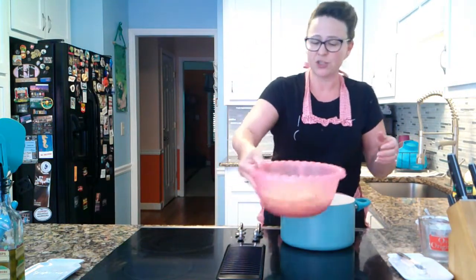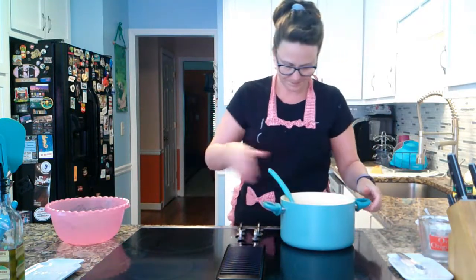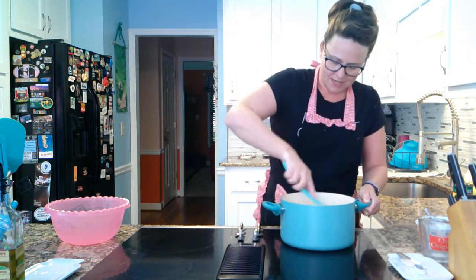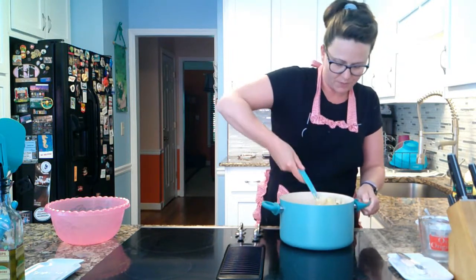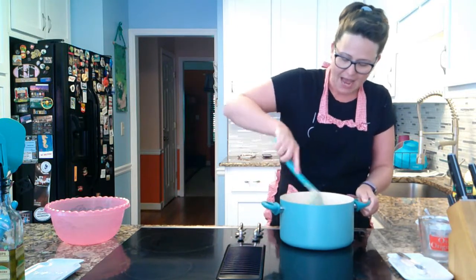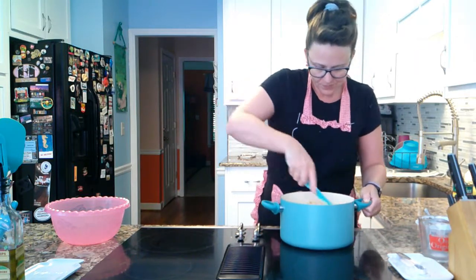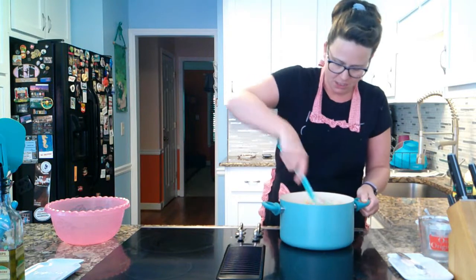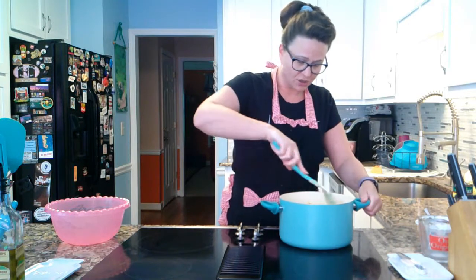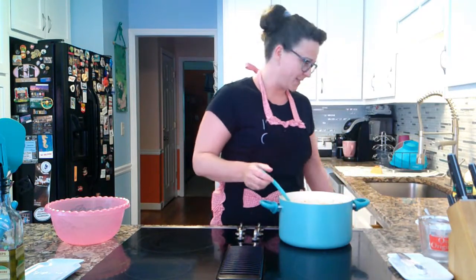Now we just take our pasta, which should not be stuck together — it should freely wiggle around — and dump it in the pot and mix it in with that cheese. If you're doing more traditional mac and cheese, you may want to pop this into the oven and put a little bread crumb topping on there. I like my mac and cheese super cheesy. If you want, you can get crazy with it, throw some spinach in there. Once you have that cheese sauce made, there is no limit. You do you.